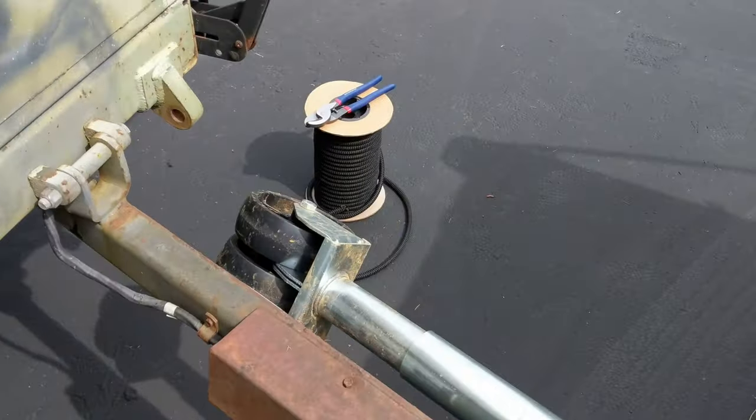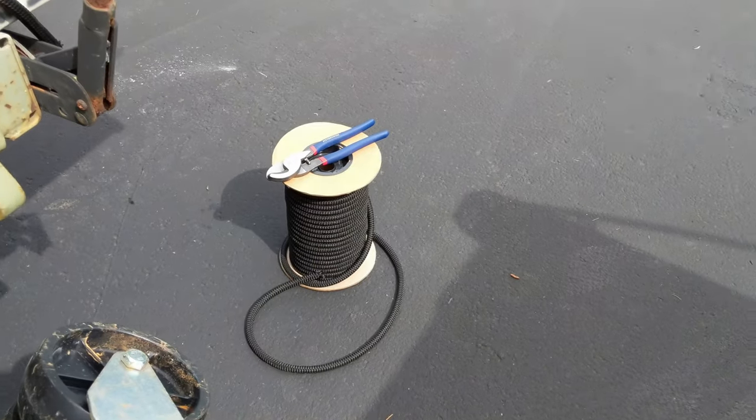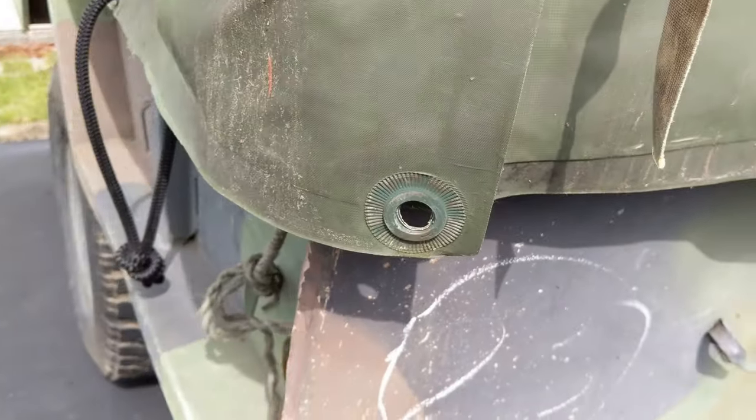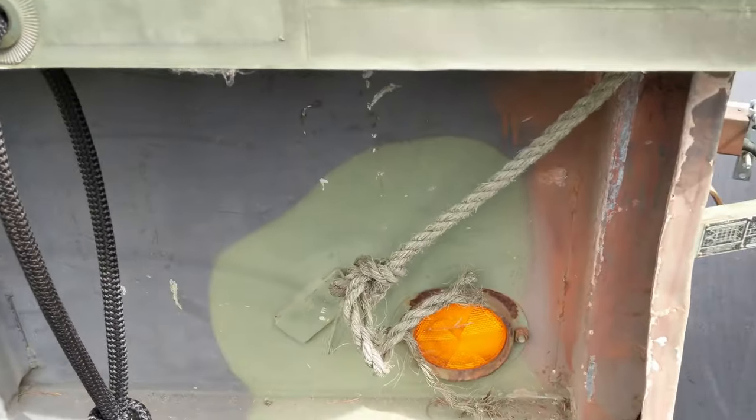I got a great big spool of it from Amazon, and I'll provide the link down in the description. So if you're redoing the ropes on the tarp for your trailer, consider using shock cord. I find it to be a lot more user-friendly.